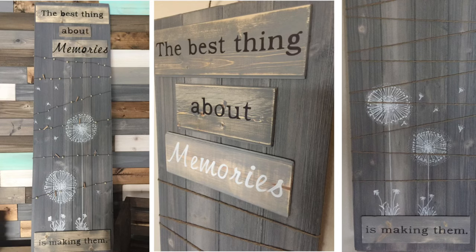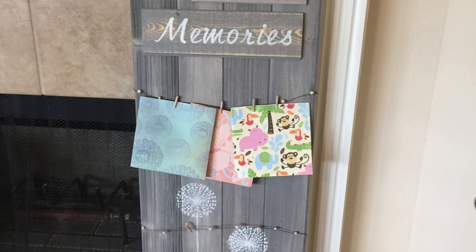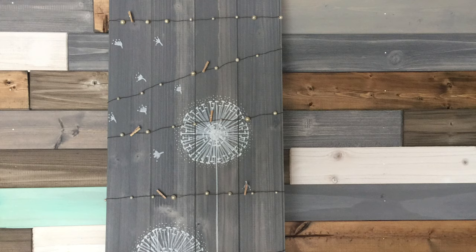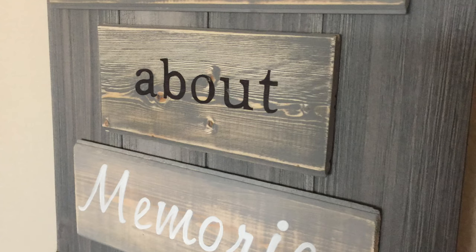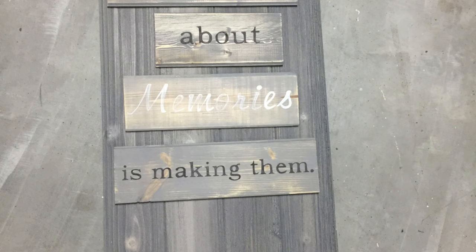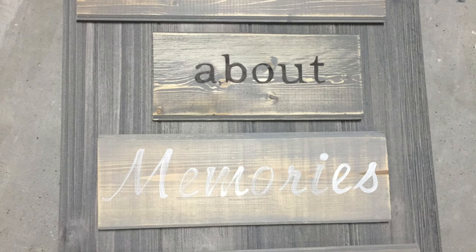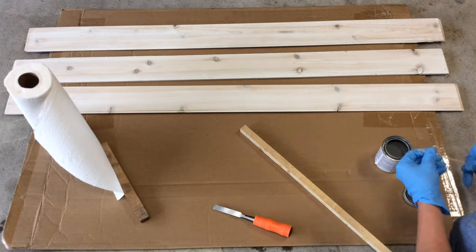I've made several of these and they're great to give as presents. It's made out of different kinds of wood and I put on it 'the best thing about memories is making them,' and add twine and clothespins so that you can hang pictures on them. Our first step is to stain the wood gray.